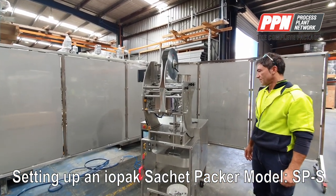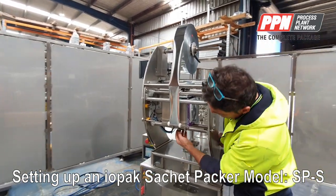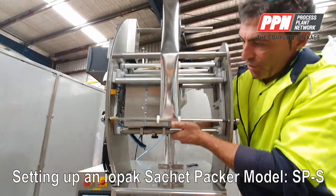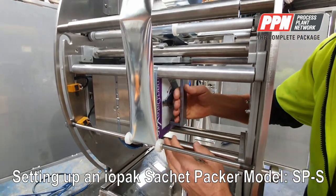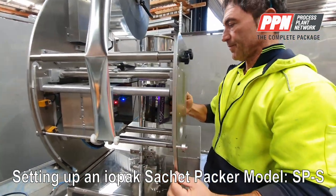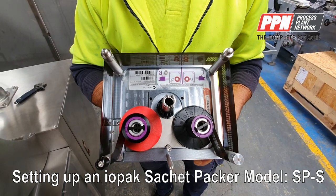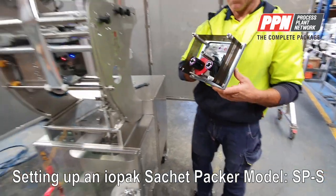Now we are going to show how to change the ribbon on the printer. Move the handle underneath slightly backward to move the printer, open this lock, and push out the printer in this way. There is an unwinding and winding diagram for the ribbon. The ribbon is available through Markham UK.